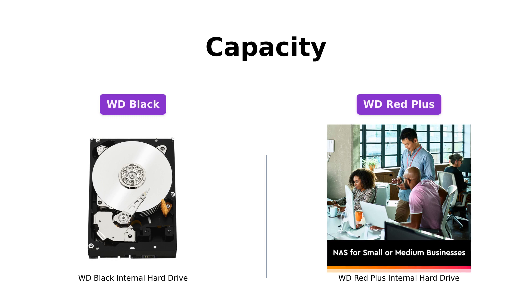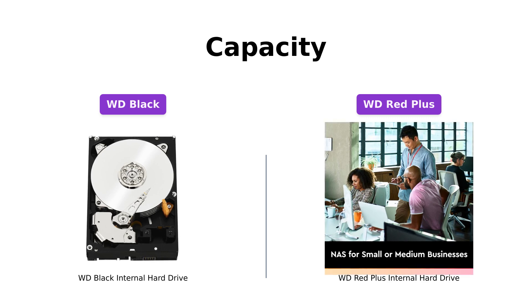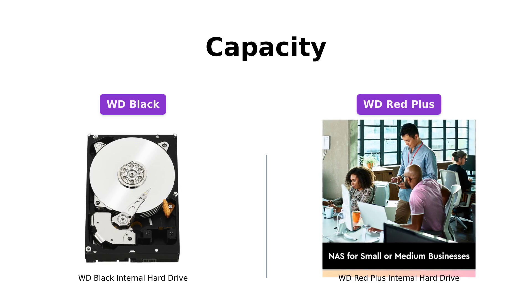When it comes to capacity, the WD Black shines with options available in up to 10TB*. This high storage capacity is perfect for users who require ample space for their gaming libraries or creative projects. However, it's important to note that actual user capacity may be less depending on the operating environment.